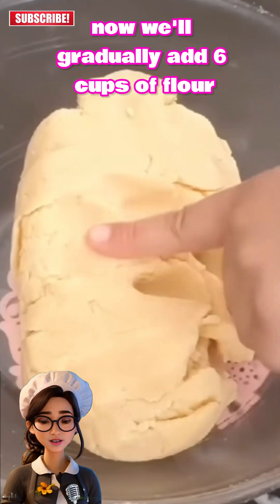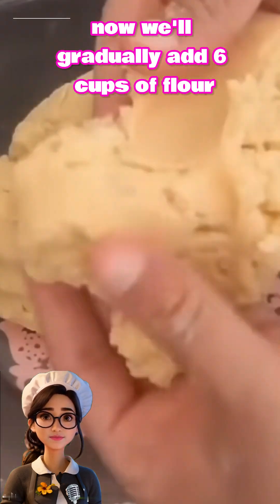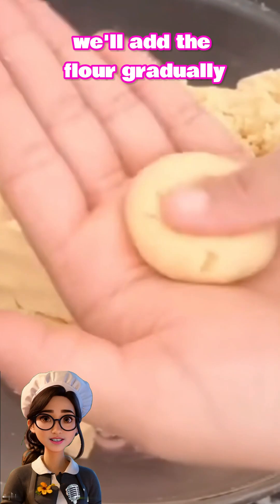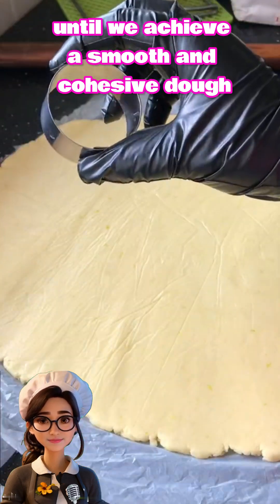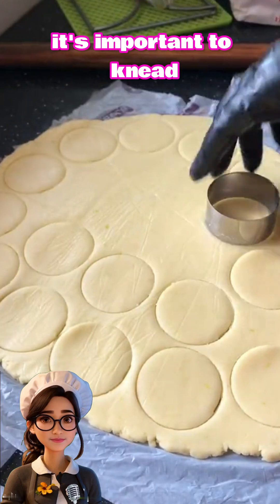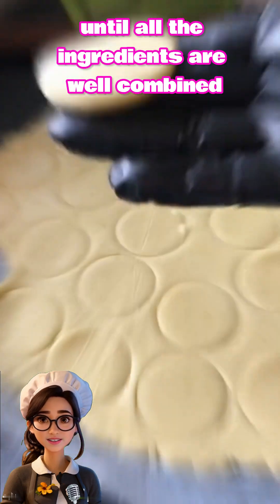Now we'll gradually add six cups of flour along with three teaspoons of baking powder. We'll add the flour gradually until we achieve a smooth and cohesive dough. It's important to knead until all the ingredients are well combined.